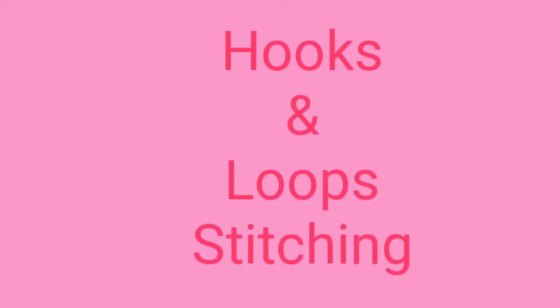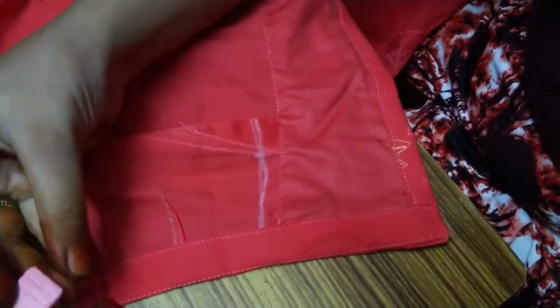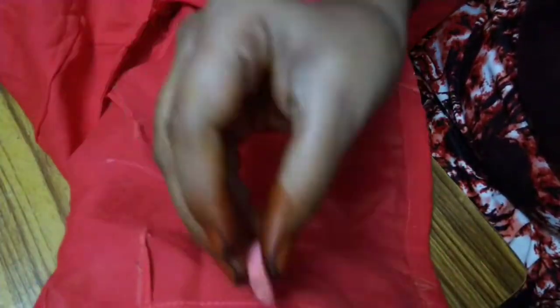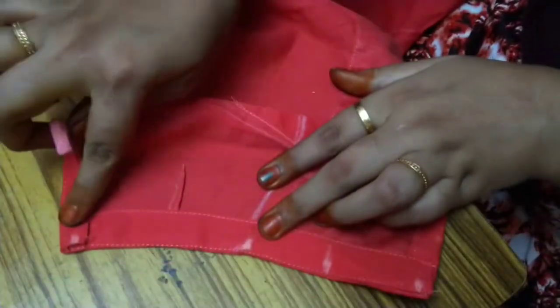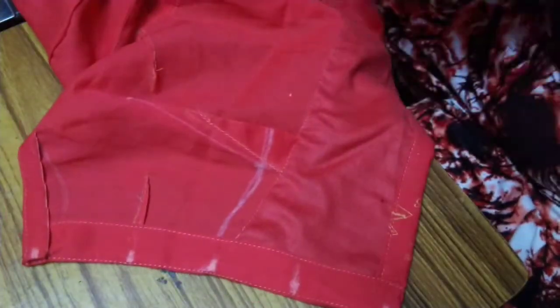Next is our hooks. Now we have to do this. First, we have to mark. We have a marking — this is the end of the machine. This is the center point, and this is the starting point. Based upon measurements, this is the center point at the top, center point, and center point at the end.